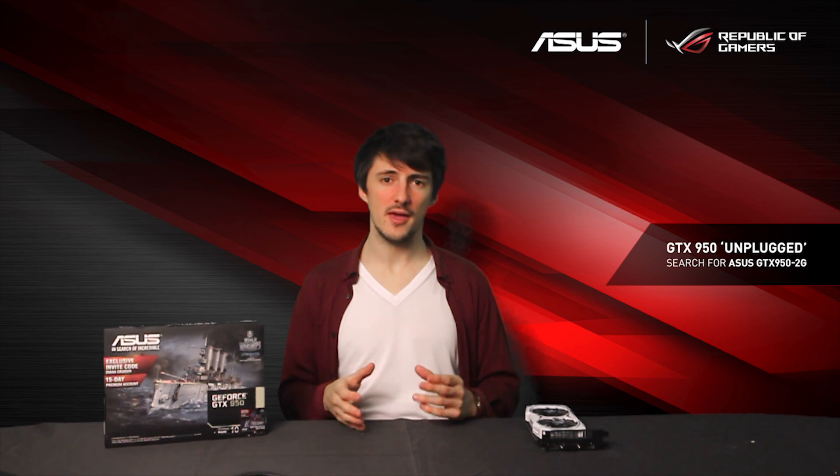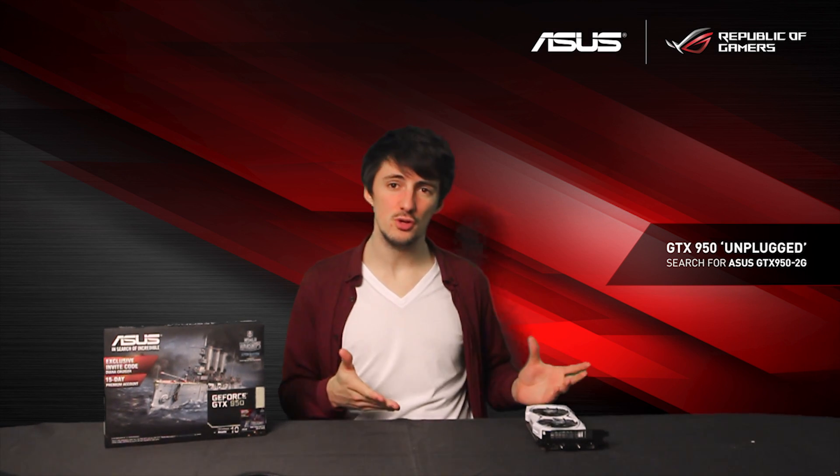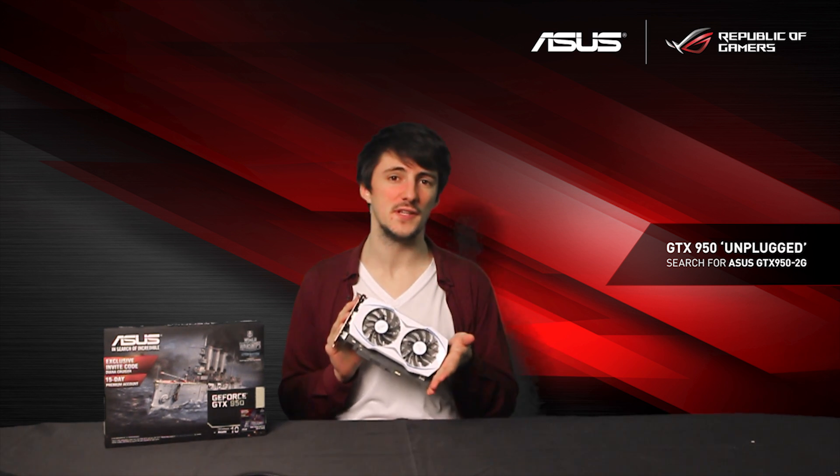Hello and welcome to Asus UK. This time we are checking out one of our new graphics cards — this is the Asus GTX 950 Unplugged.